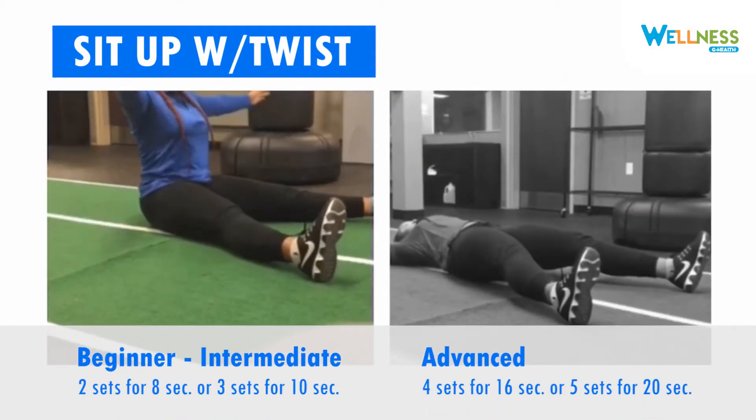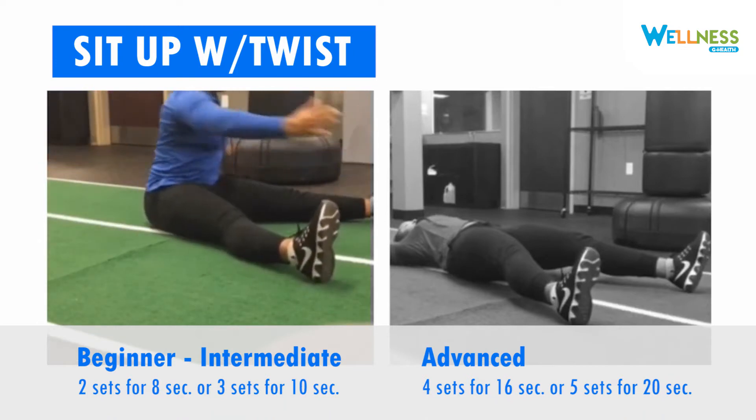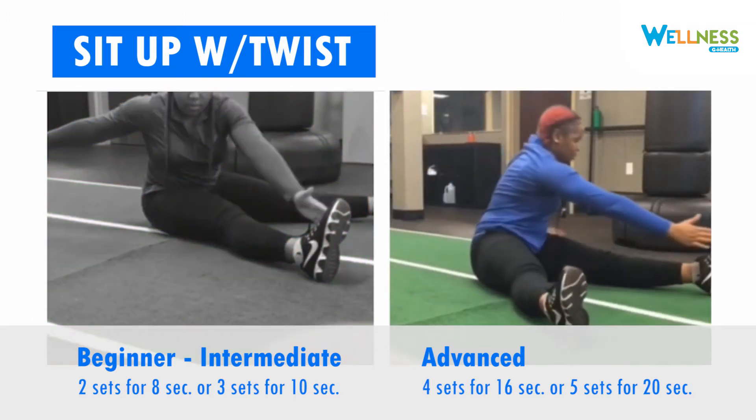When performing a sit-up with a twist, start by sitting with your back straight and your arms out to your side. Bend to touch each toe alternating. To make this move more advanced, add a sit-up.